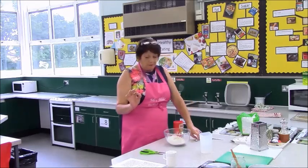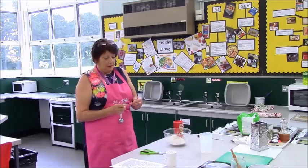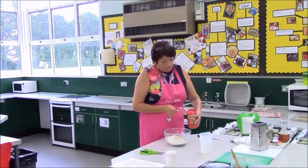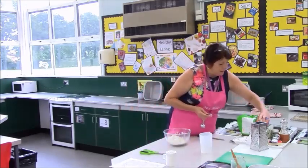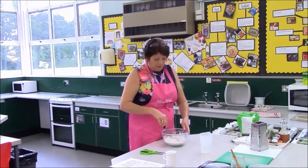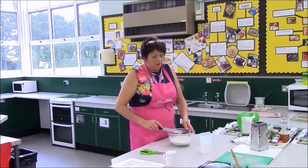It says in your recipe a teaspoon of salt, but because our measuring spoons are a bit larger, half a teaspoon is sufficient. You do need salt because it aids the development of the gluten to make your bread stretchy and trap the carbon dioxide. Yeast needs four things: it needs moisture, it needs warmth, it needs food, and it needs time.